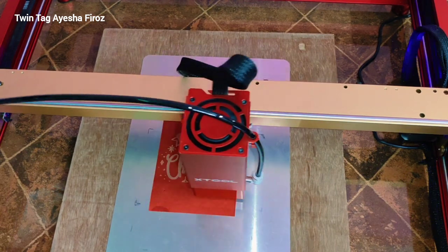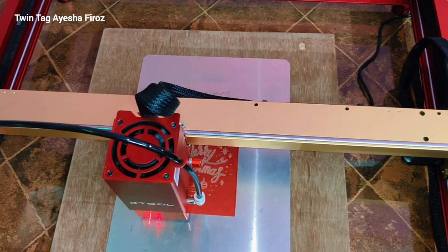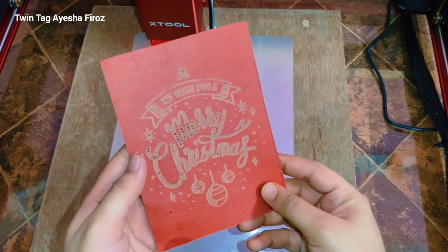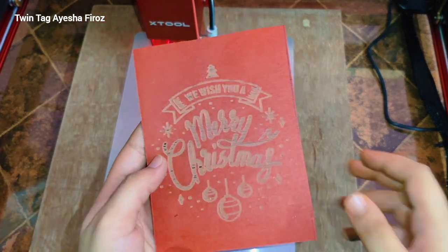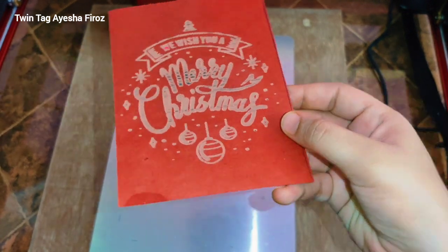Finally it is ready — let's see how it turns out. Yeah, it's looking very pretty! I am going to make some more Christmas cards like this one, and we can give these to our friends and family.